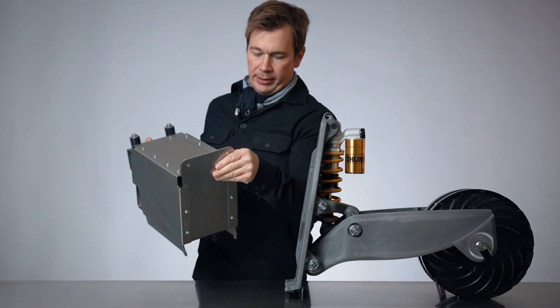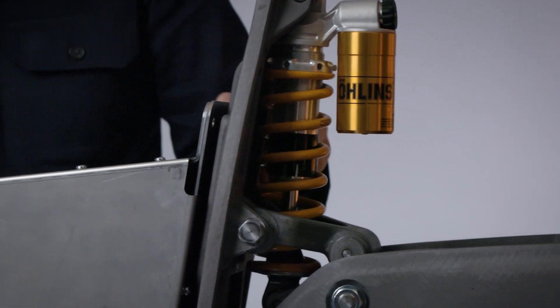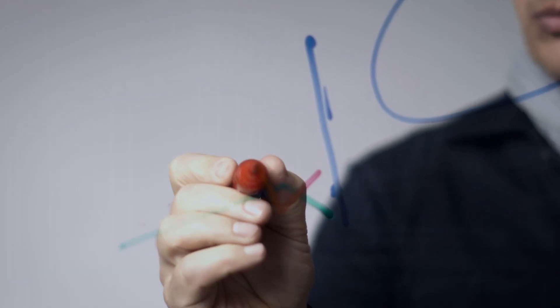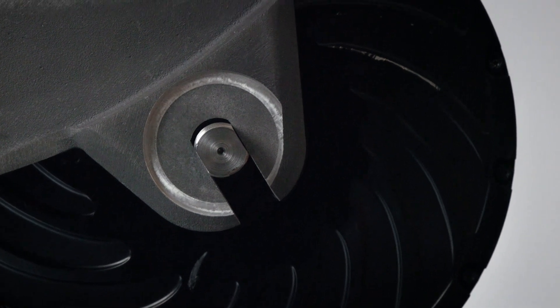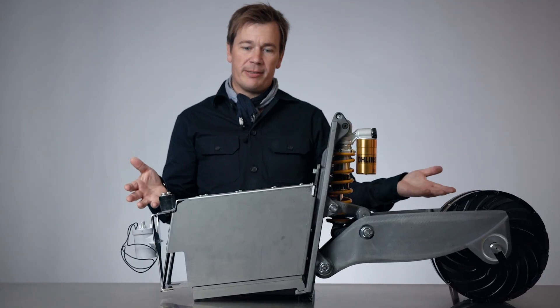The next part in the powertrain is the battery: 5.2 kilowatt hours of pure energy. This altogether creates the Sus1 powertrain. As you can see, it's a very compact unit that slots into the chassis, just like this.